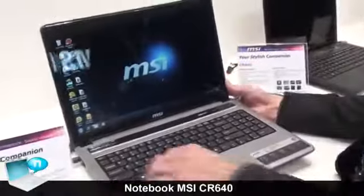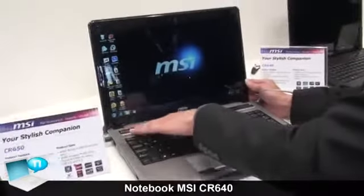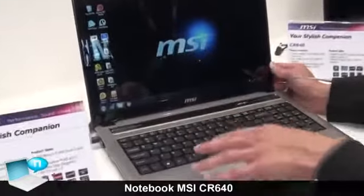The keyboard — we use the chiclet keyboard, which is very user friendly to type on. And you can see the speaker, it's actually a very delicate design.